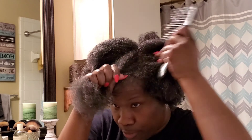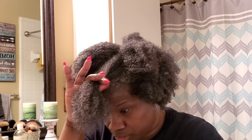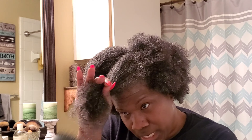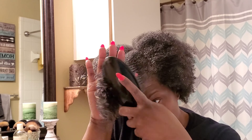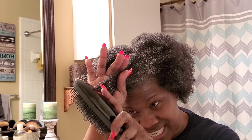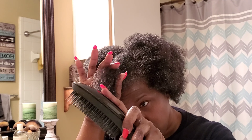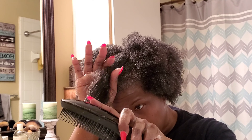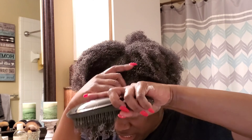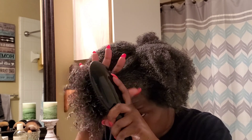And that way you won't have breakage. So I use both of these. What I do is get my tangle teaser and go from the ends. If for any reason I get to a point where it snags, let me see if I can give you an example. It's not doing it on this one, but let me show you on a different one.